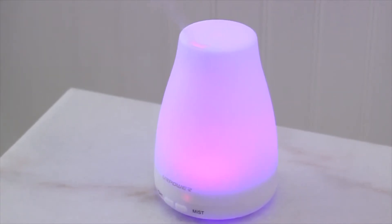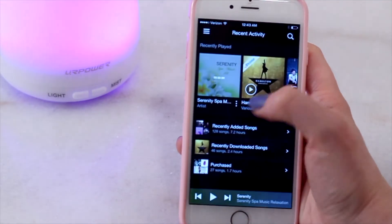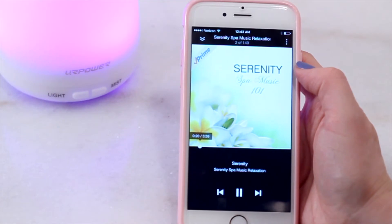It's really important to me to have some relaxing music in the background. If you have Amazon Prime you can actually choose from a bunch of different channels — I've been listening to this serenity spa music. It's just very soothing sounds and really calms me down.